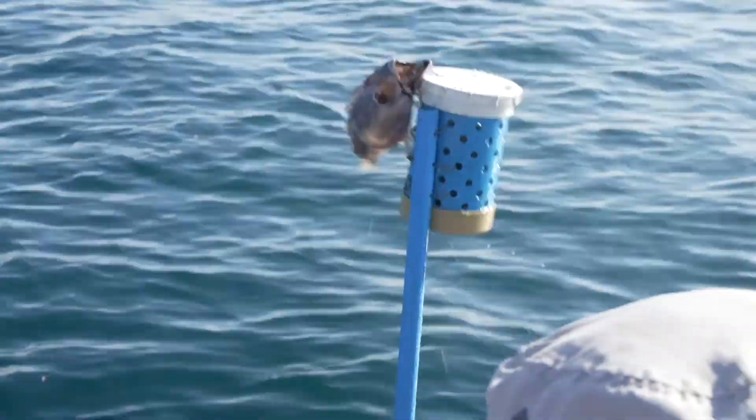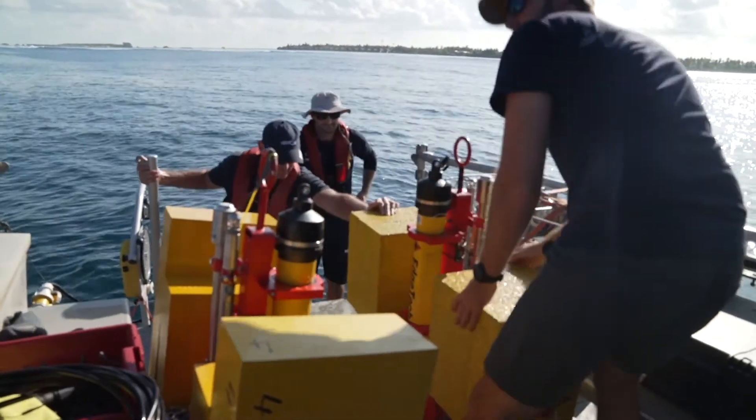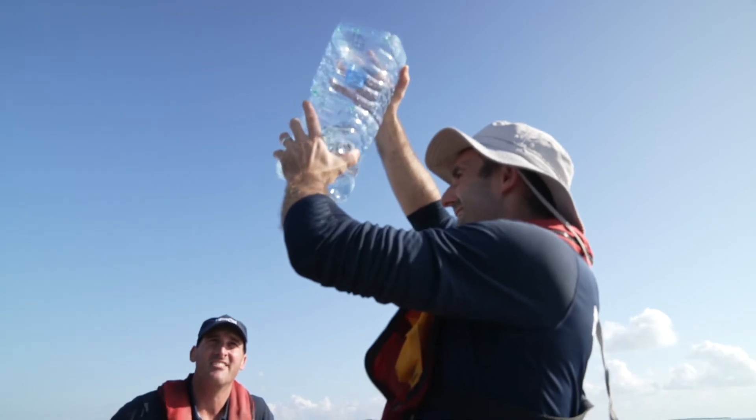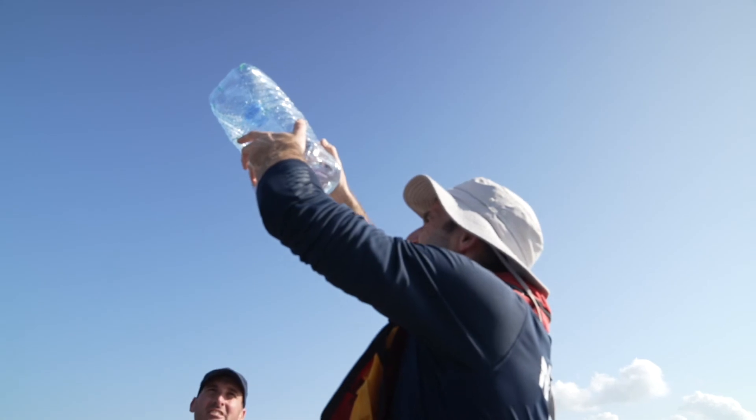This is a specimen — it's an amphipod. One tiny amphipod. There was not even any bait left. I think some little critters got stuck into it.